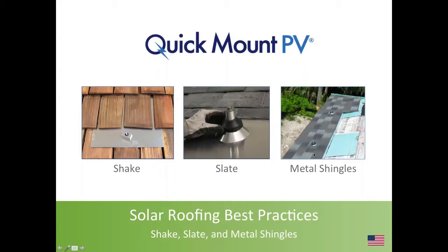We'll go ahead and get started with solar roofing best practices for Shake, Slate, Metal Shingle Roofs. My name is Jeff Spees. I'm the Senior Director of Policy for Quick Mount PV.